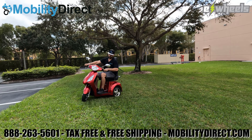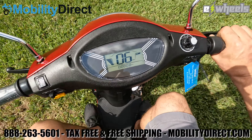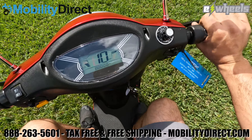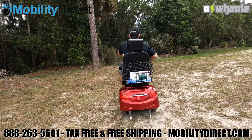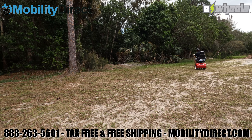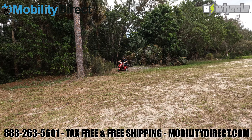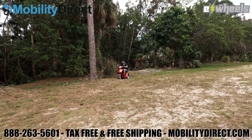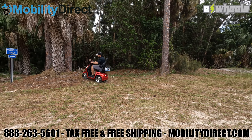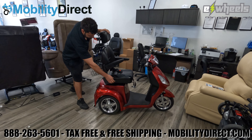Hello and welcome to today's YouTube video tutorial. Today we have an EW36 scooter by eWheels and we're going to show you how to take it apart almost all the way down to the nuts and bolts. The only thing we're not going to do is show you how to remove the motor, how to change the wheels, and how to adjust the brakes. We will put a separate video up for that. In this video we're going to show you how to access all the electrical components so that you can troubleshoot the EW36.